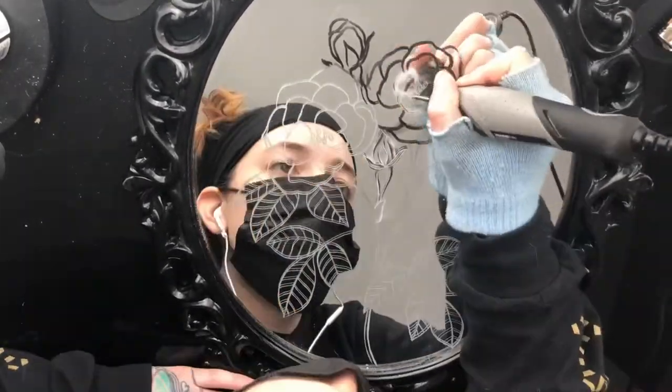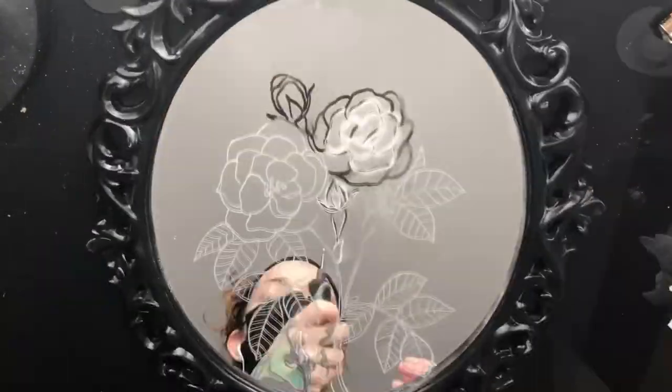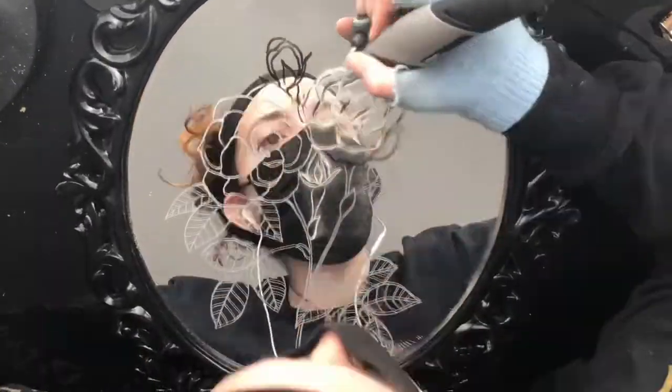I'm usually more of a neo-traditional tattooer, so I'm a big fan of bold outlines and that kind of thing.